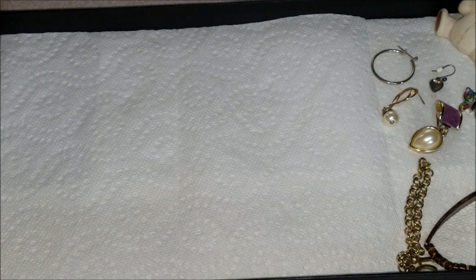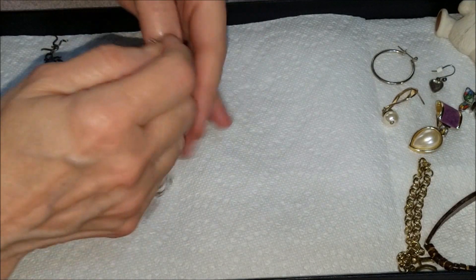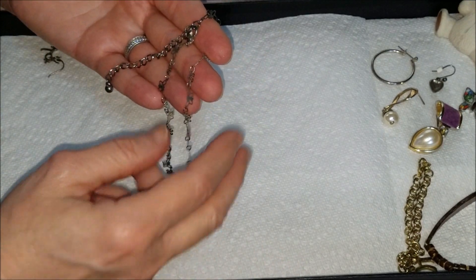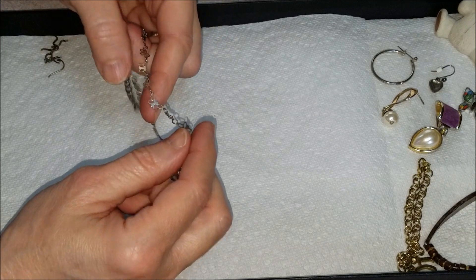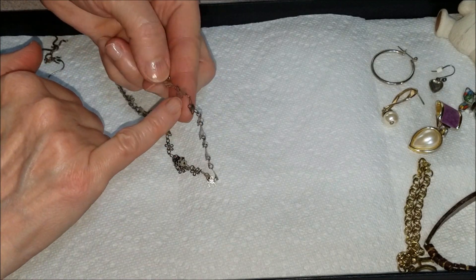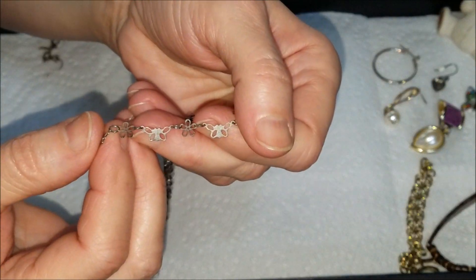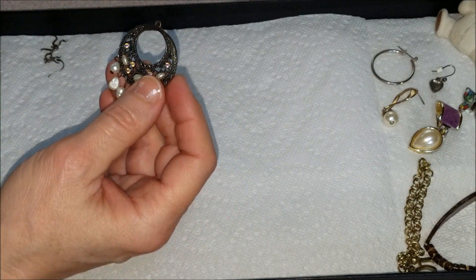Here we have a necklace with an earring attached. This is a choker style — silver, probably silver tone — and it has alternating flowers and butterflies. It's very delicate and very lightweight.